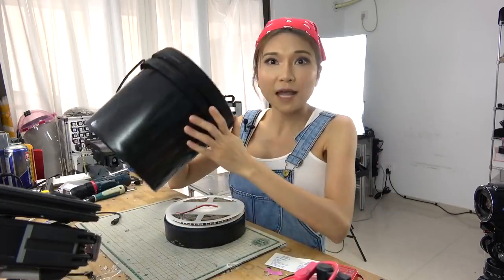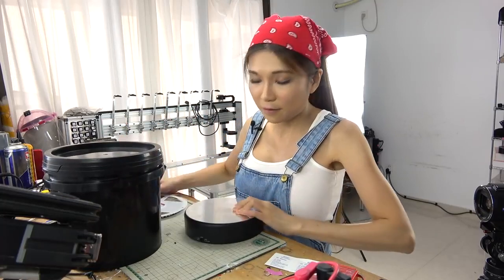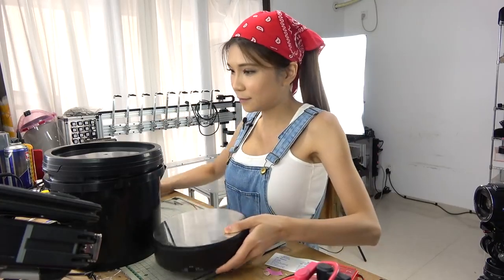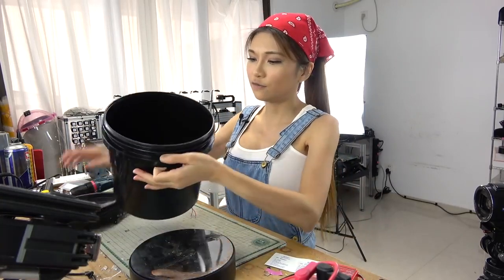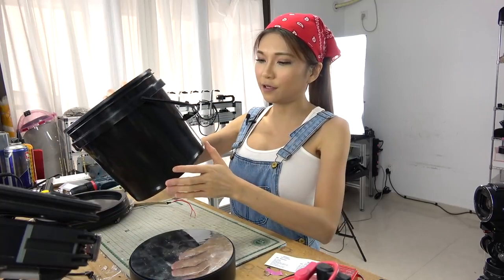UV printers use ultraviolet light to cure resin and form the print, but they can't quite cure it all the way. The print will still be soft when we take it out. You can leave it outdoors to cure, but that can take a while. So I am going to build a simple cure chamber out of a plastic bucket, a battery-powered display turntable, and a UV LED strip. First I am going to drill a hole in the bucket.